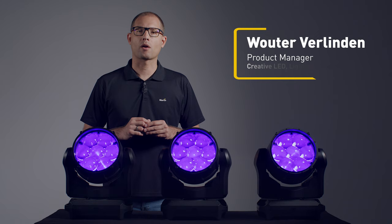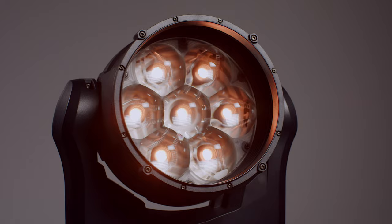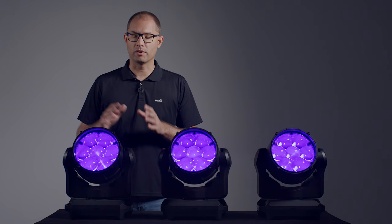This is the MAC-RIX IP, our latest addition to the Martin MAC-RI family. Like any product in that family, the MAC-RIX IP is first and foremost a wash light. The new optics makes it our most refined MAC-RI, featuring a clean wash field with a nice soft edge and close to zero stray light.